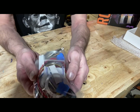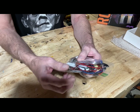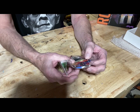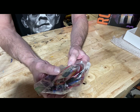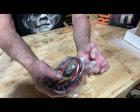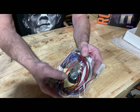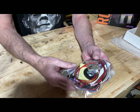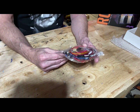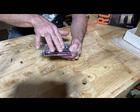Everything in there, ready to go. We've got the fiber optics and the LED lights. The fiber optics are going to be tough — I always have a tough time with those, but you've got to be patient. I can see a button switch, and right here is the battery connection — that's what we'll do.